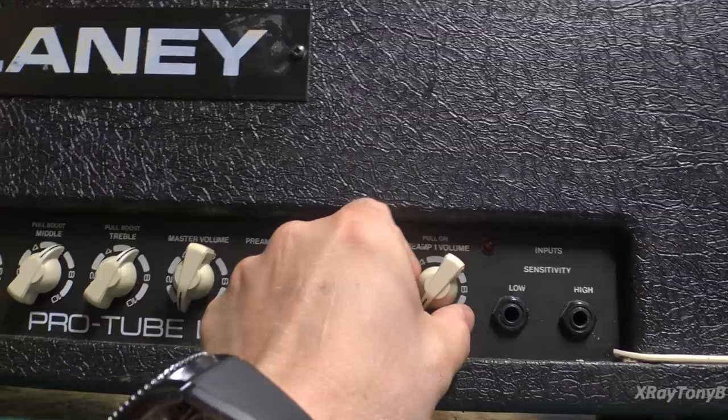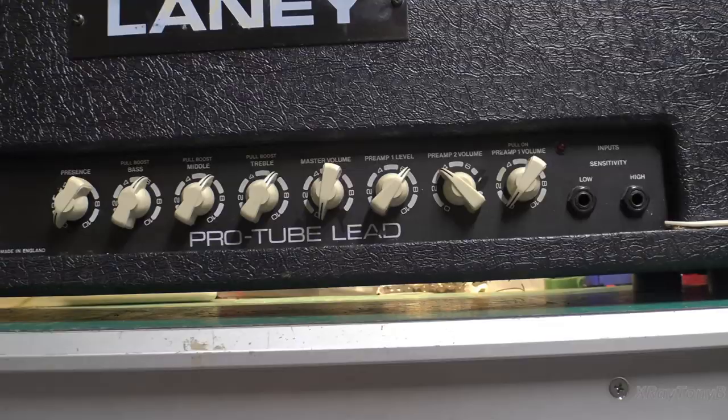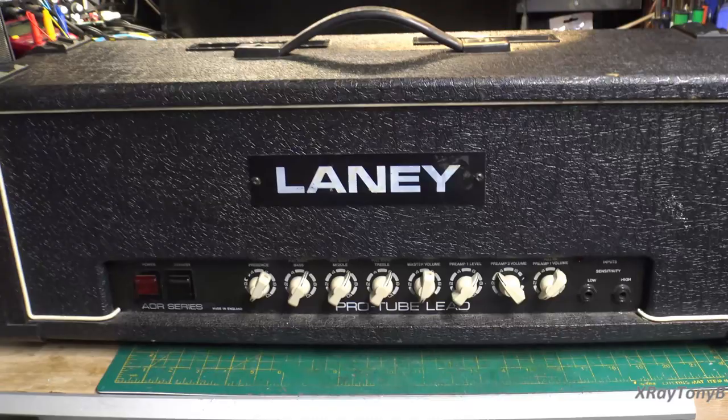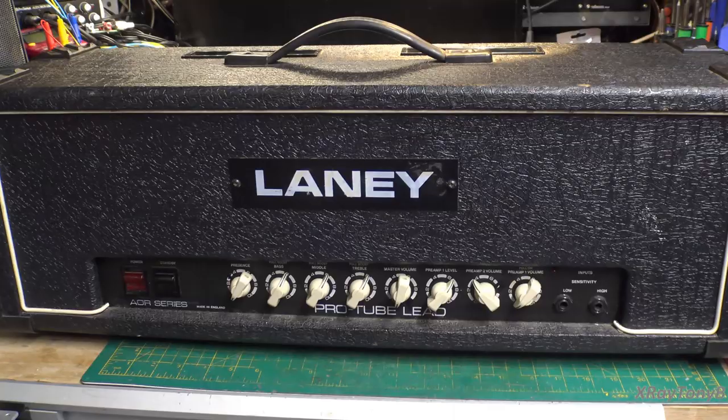It is switchable with a foot switch — there is a foot switch jack. It even has a pull on for preamp one volume, so there's a preamp one level and a preamp one volume. Kind of strange, but I think this thing's all about distortion. So this would be the audiophile's nightmare, an amplifier that's made to distort. I think I'm going to enjoy this one. Let's flip it around and look at the back.